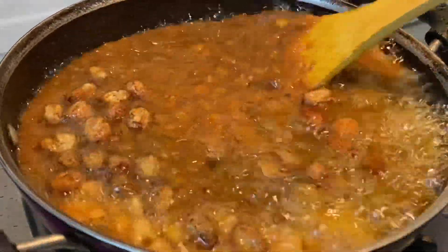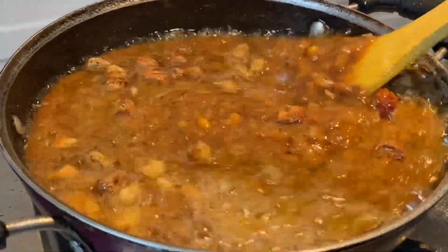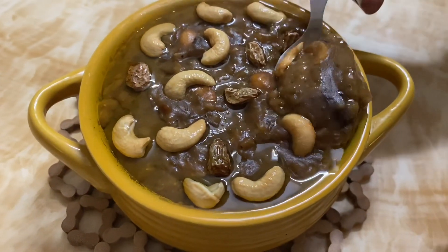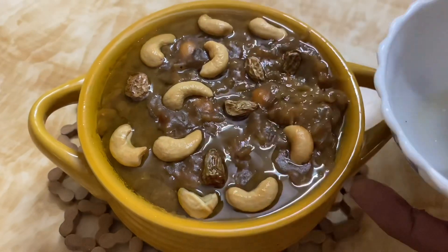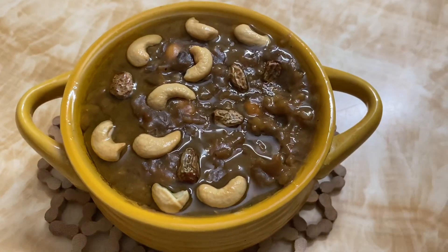After roasting the cashews and dry fruits, let's do it on low flame for 5 minutes. In 5 minutes, there is a dessert ready. I will taste it in a cup.